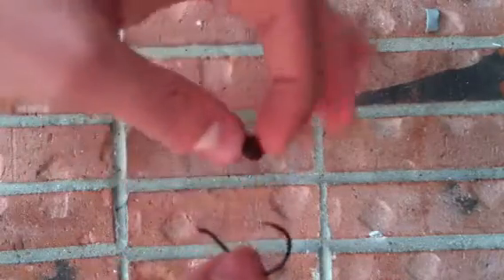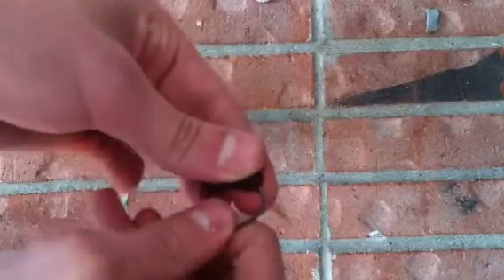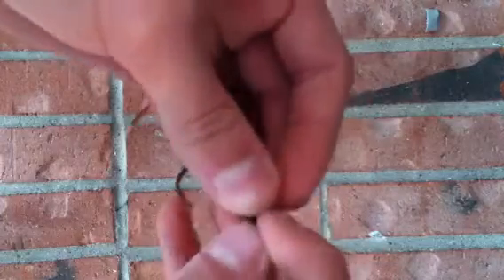First, you will take the top of the worm — in this case this bass worm — you will put the hook through it, just like a centimeter, and then make the hook come through out the side of it, push it to the top, and then you want it so it comes out like this.